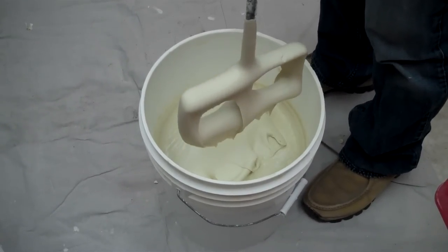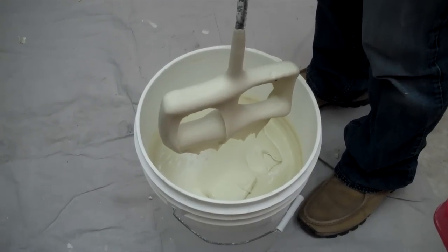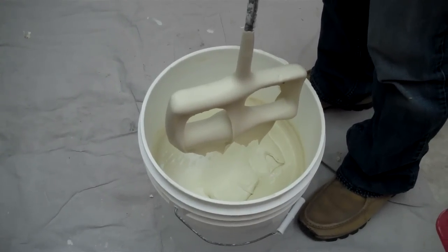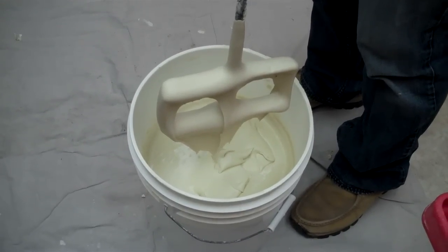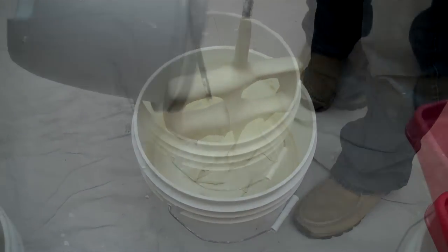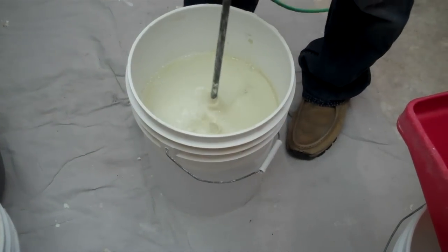You can see the consistency there — that's about the texture you want. You want it to have a little bit like that. Maybe we'll add a little bit more water to that; we want it to drip a little bit faster than that, and that'll be perfect. Just add a little bit more water there, and we're going to whip it one more time.